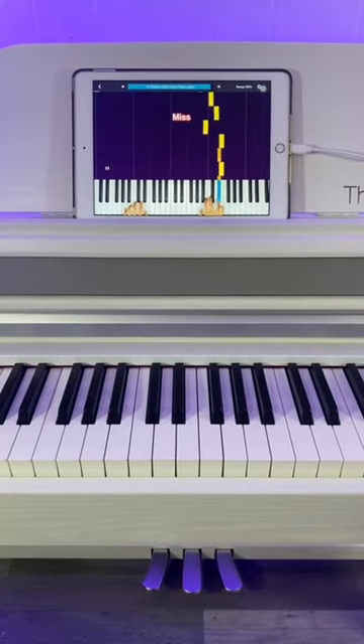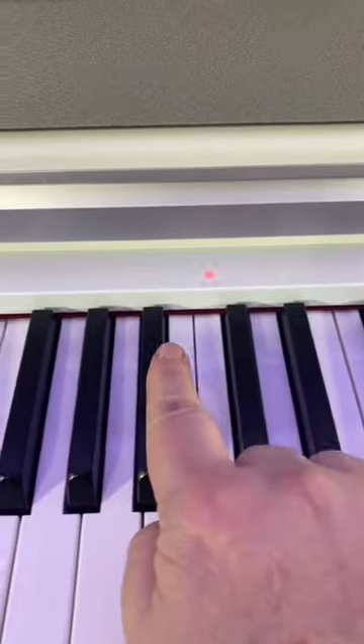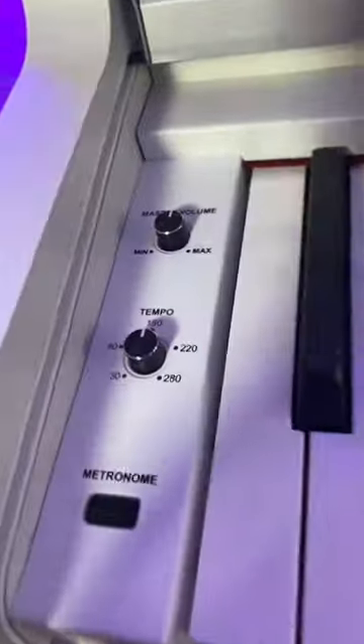The app shows you what notes to play. And on the piano keys, it has a light, so you know which keys to push. It's made of wood, has three pedals, has tempo and a metronome.